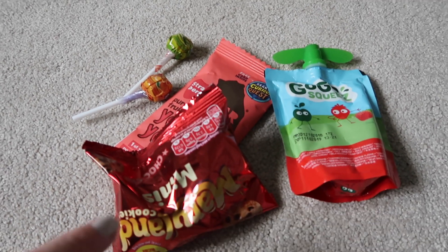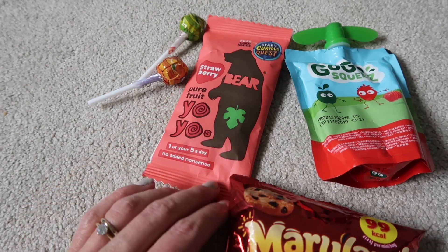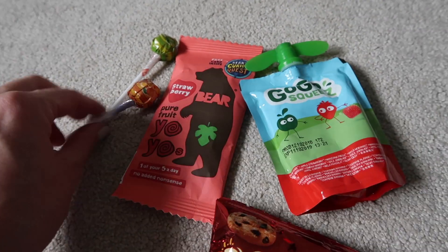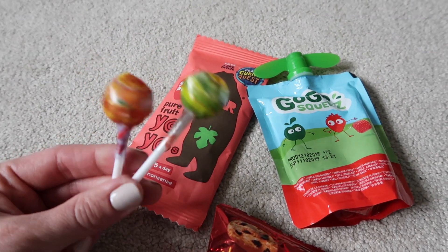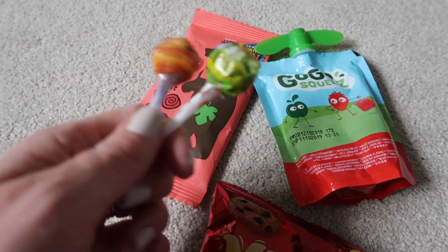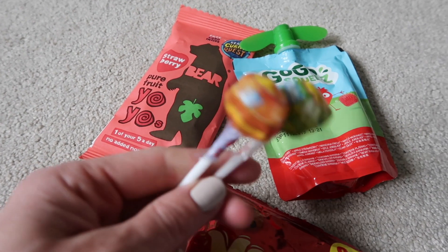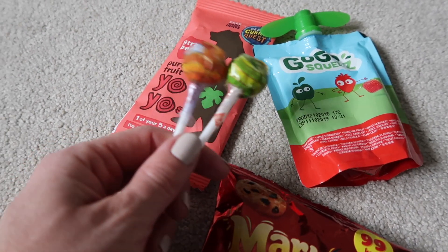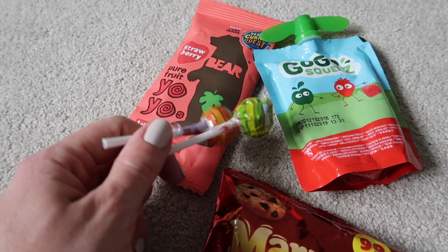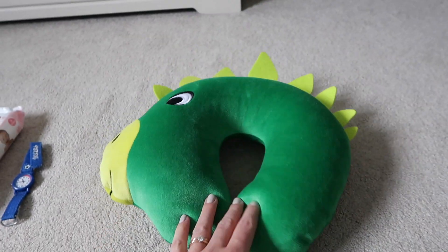Snack-wise I'm not taking a great deal because it is a night flight — our flights are around 10 at night — so I'm not expecting Harry to eat loads. I think we'll have dinner at the airport. Just in case though, I'm taking a packet of Maryland cookies, a yo-yo snack, and a fruit pouch — apple and strawberry. I'm also taking two lollipops. I heard a great tip that getting kids to suck lollipops on landing helps their ears not pop.